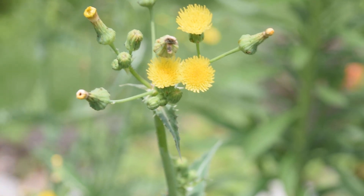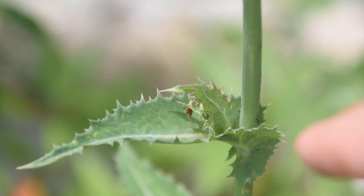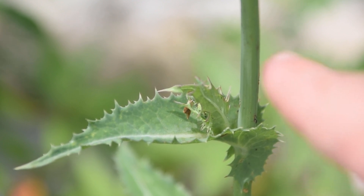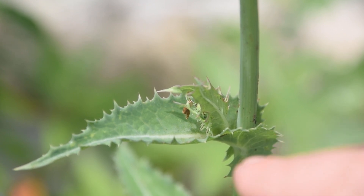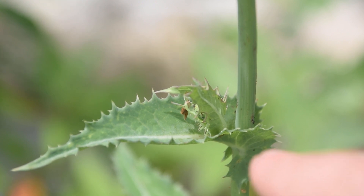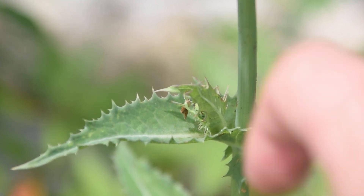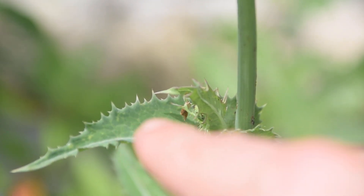Now let's take a look at the leaves of our Spiny-Leaved Sow Thistle. When we look at the leaves, there are a couple things to keep in mind. One is that the leaves are going to clasp the stem, just like we can see right here — how they clasp around this stem. You can see the leaf actually goes down underneath; the petiole of the leaf goes down underneath the top portion of the leaf. If we look along the margins of this leaf, we're going to notice all these little spines everywhere.